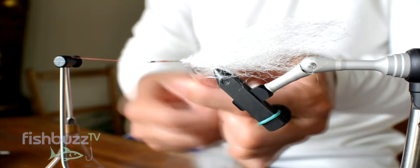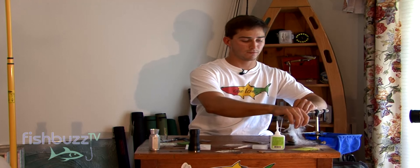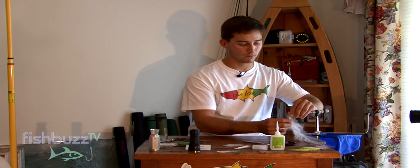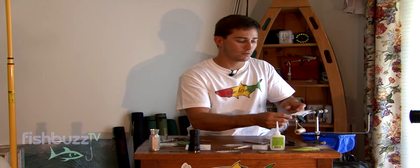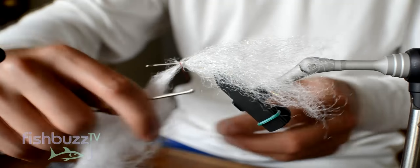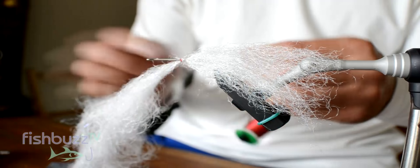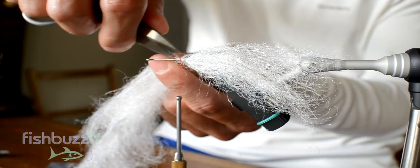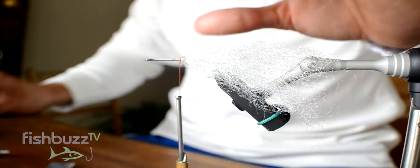Then what we're going to do is take our thread and just finish it off — move the brush out of the way. Basically, you just want to tie it off, wrap it, give it about five or six wraps. Then we're going to trim off the rest of the brush, just trim it nice and close to the hook shank. It doesn't matter — you'll be covering that up anyway with thread.